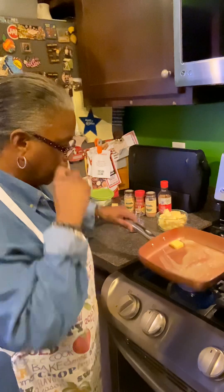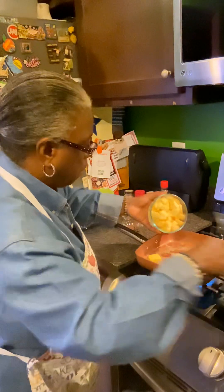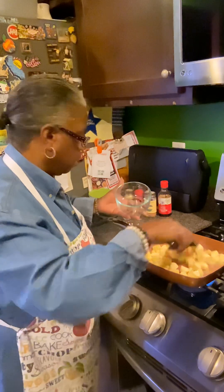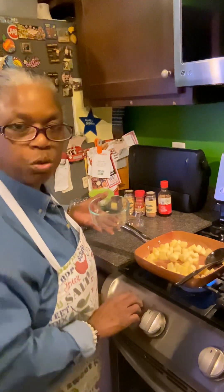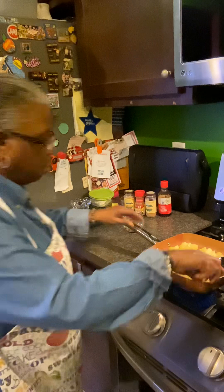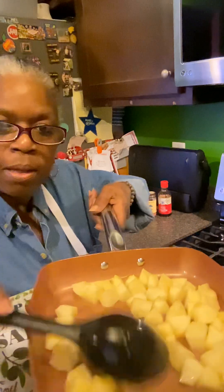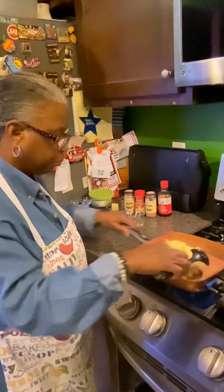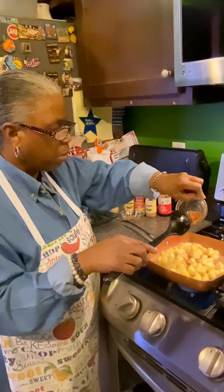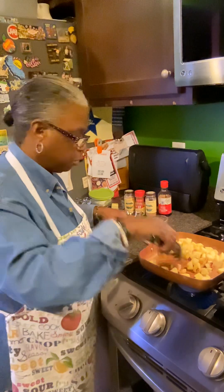Turn this down a little bit — butter is melting, so I'm gonna put my apples in. I'm using a sweet apple, not a tart apple. Right now I kind of don't need any more butter. I'm gonna add my nutmeg, cardamom, and brown sugar — stir it and mix it all in.